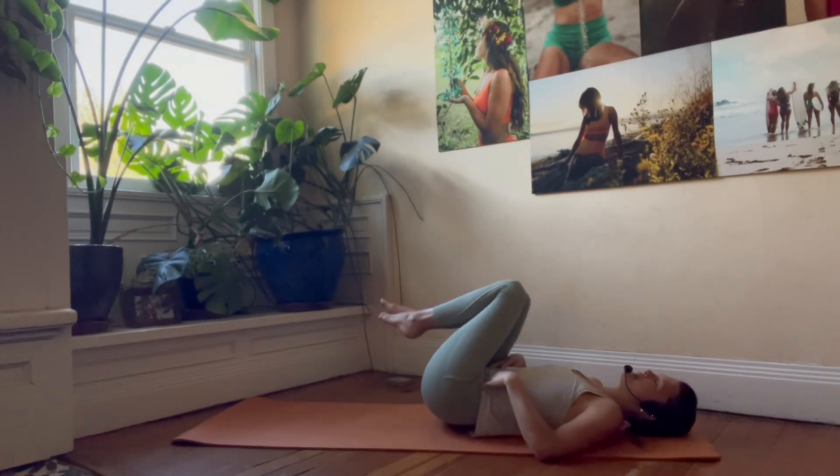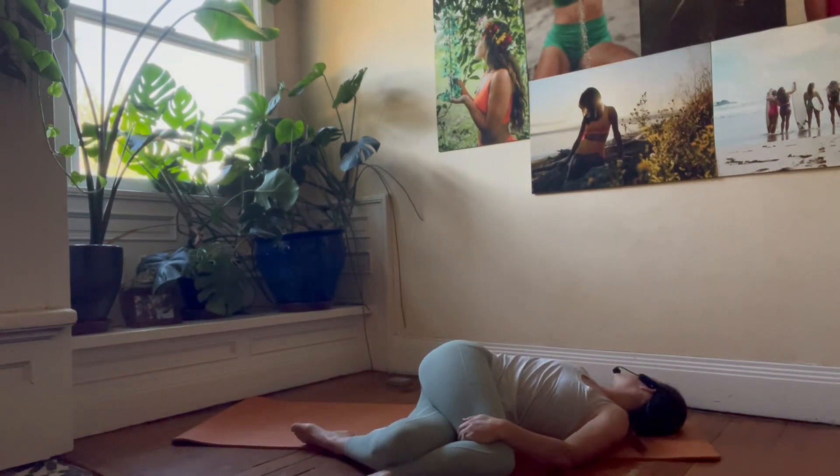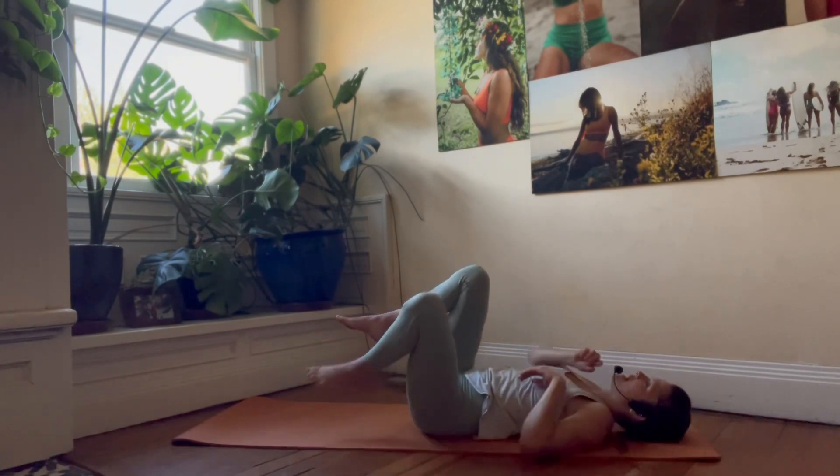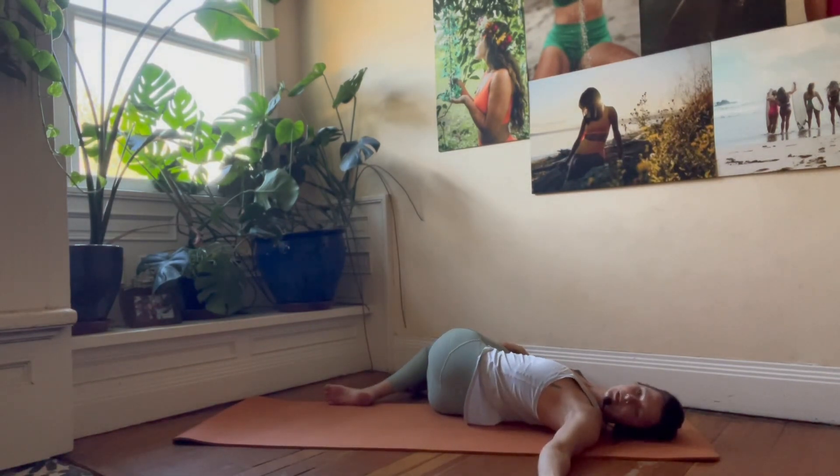Coming into your supine twist — legs over to the left, gaze and upper body over to the right. Back through center, take it to the opposite side — legs over to the right, gaze and upper body over to the left. Ground those shoulders down.